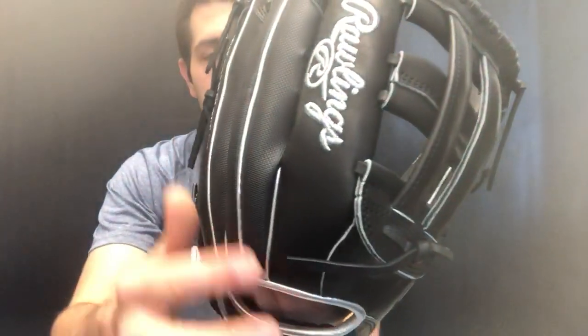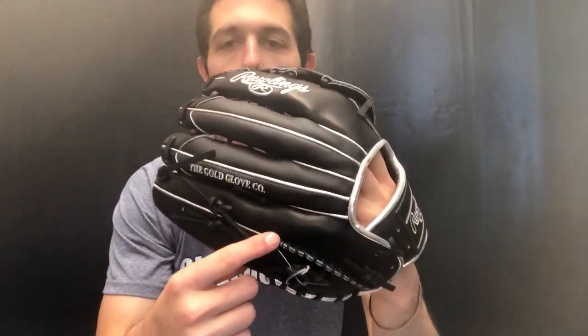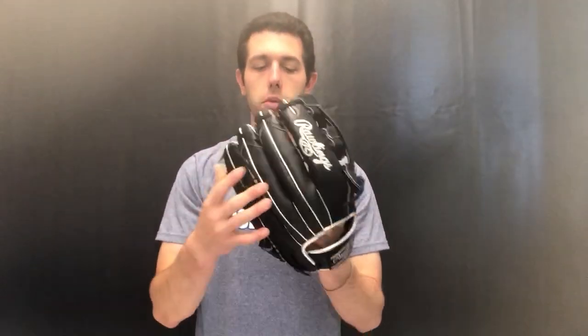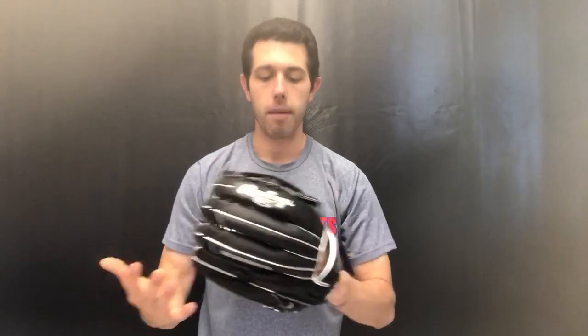On the back side you're going to see a different type of material — the speed shell — which adds a little bit of lightness to the glove, makes it easier to break in, and gives it an overall look that players really love. Also on the back side you'll see that strip right there and the strip right here, which is the hand-sewn well. That just makes the glove a little more durable and helps keep its shape over time.